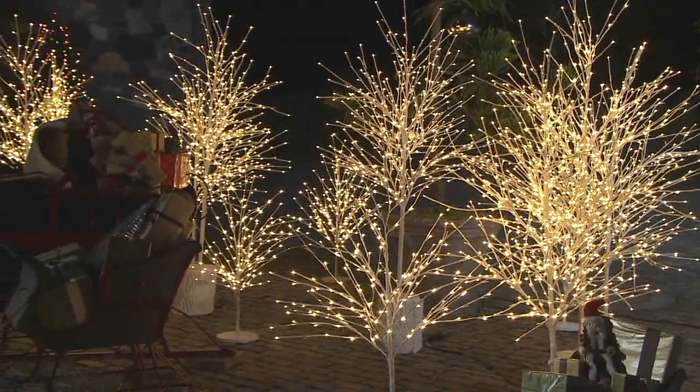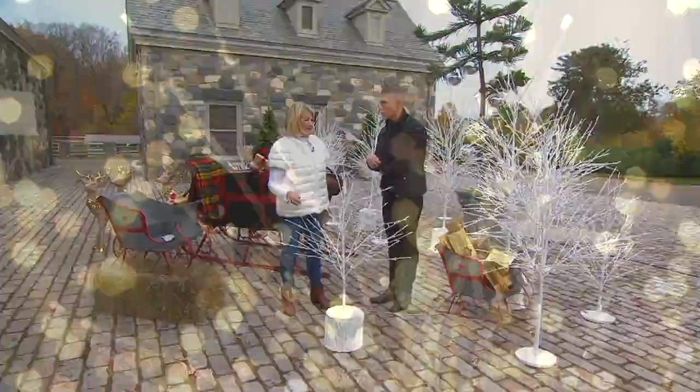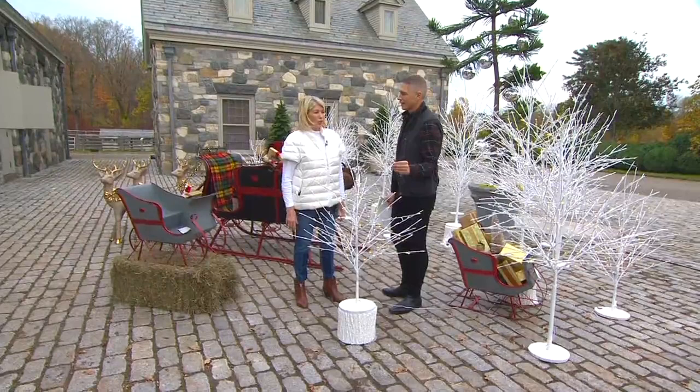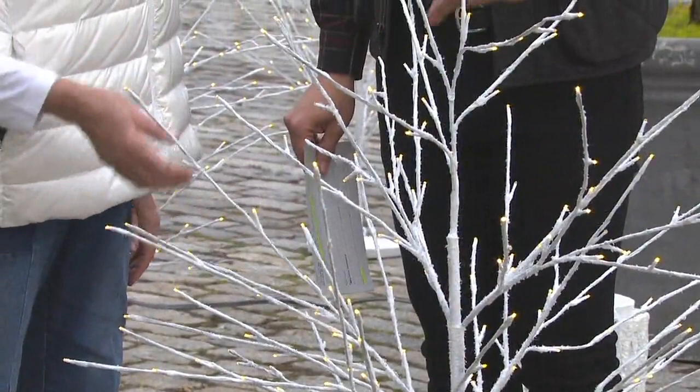Especially for outdoors, but you can use these indoor or outdoors. They look like something I would have seen at Longwood Gardens or the New York Botanic Garden. These can be put out, left out, taken back in, and stored for next year. You can reuse these year after year and they will never look old or worn out — they're just pretty and white, giving you that ice-kissed look of winter. Safe indoor and outdoor.